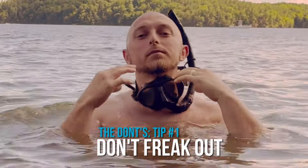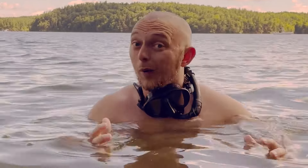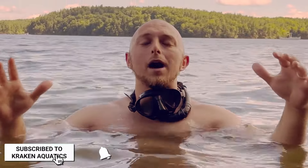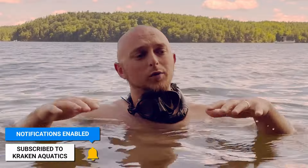Tip number one: don't freak out. It is what it sounds like. When you get into the water to snorkel, you can be a really good swimmer, or you don't have to know how to swim at all. You can leisurely snorkel without knowing how to swim. But you still have to be careful. When you come into the water, respect it, but don't be afraid of it. Just like sharks.